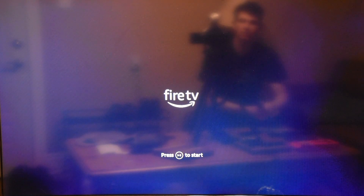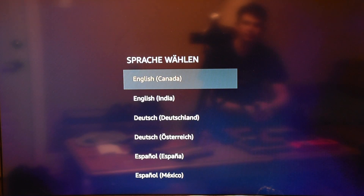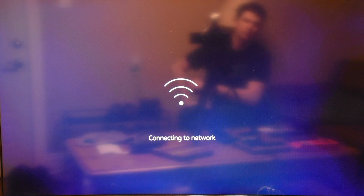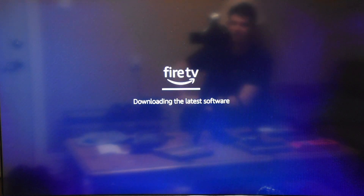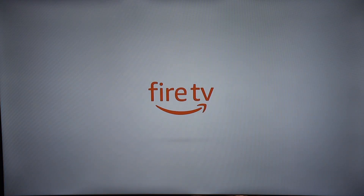Push the play/pause button, choose your language, and it starts searching for networks. It's now connecting to Wi-Fi — that's successful — and it's checking for updates and doing an update. It's just booting back up after a software restart, which took about five minutes.